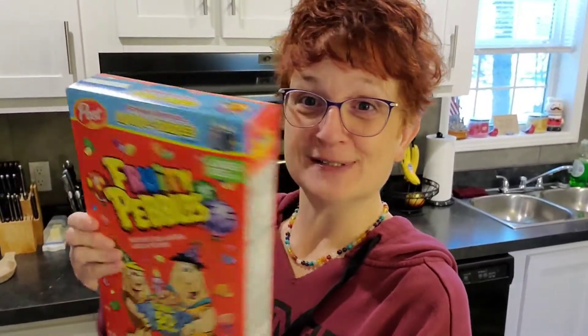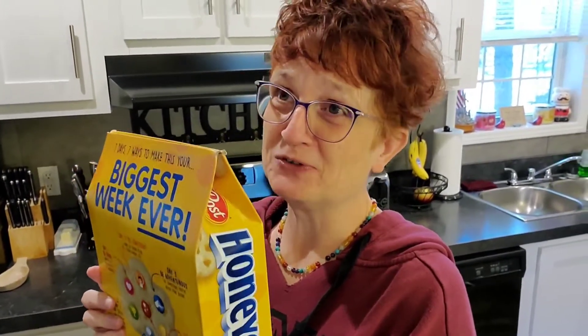Hey everyone, it is Kim the homeschooling Grammy. Are you ready to turn this normal tabbed cereal box into this wonderful closure so you'll never have cereal getting spoiled or dumping out again? Stick around, I'm about to show you how to do this little trick.